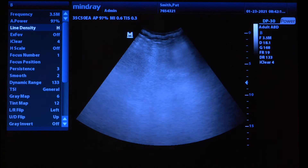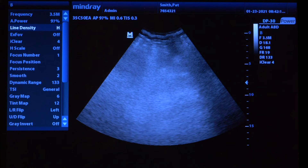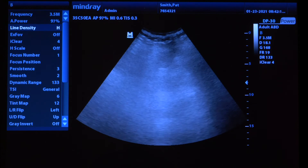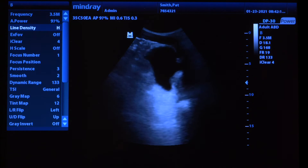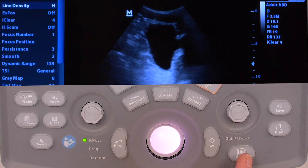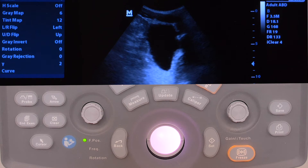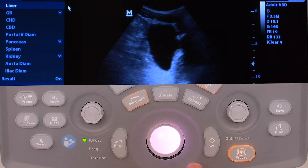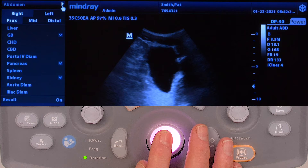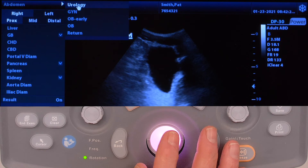Then put the gel on your probe. Image the bladder longitudinally. When you've found a good image, hit freeze. Then hit measure. Then go to the upper left of the screen and choose urology. Hit set.